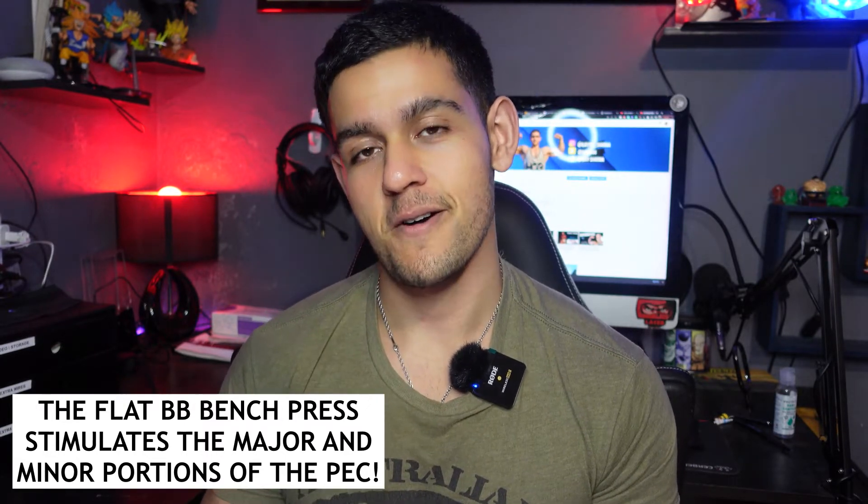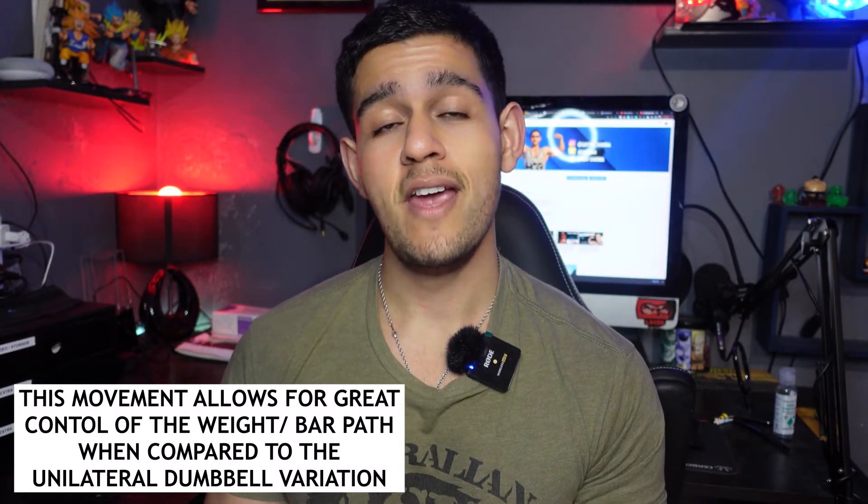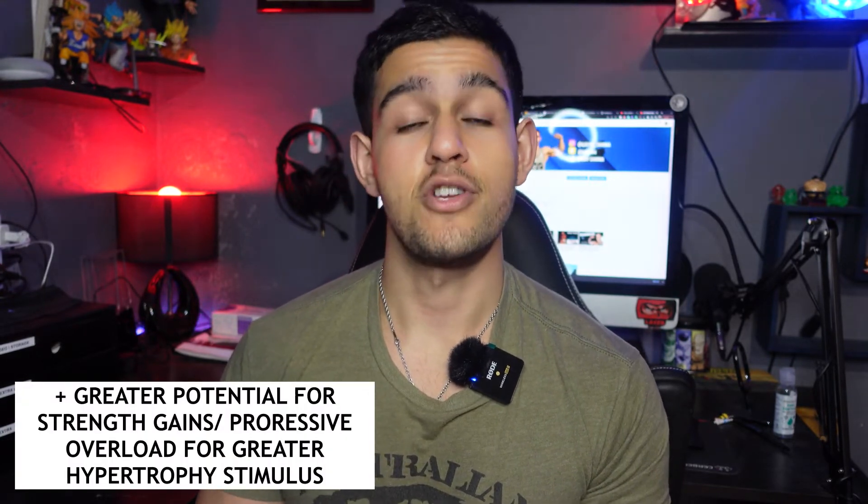I opt for the barbell variation over dumbbells because you feel better control moving as one unit with both arms, giving you better control on the weight and the bar path — going all the way up for the concentric and slowing the rep down on the eccentric. You can also load weight quite well on this exercise compared to a single-hand dumbbell variation, meaning greater opportunities for adding weight to the bar and increasing strength and hypertrophy through progressive overload.